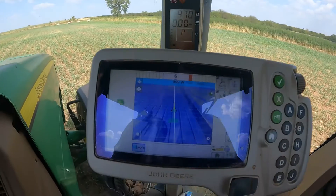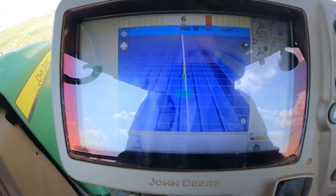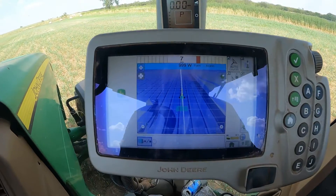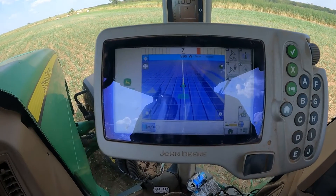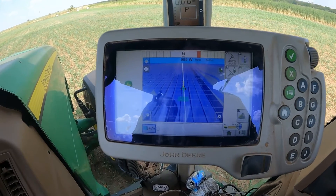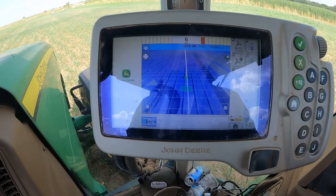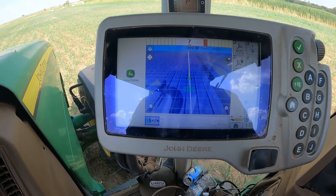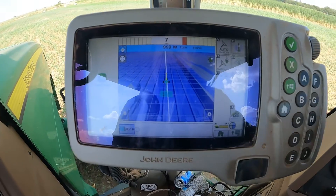This is an 1800 display here. You may have a touchscreen display — a 2600 or maybe a 2630 display — that's a touchscreen, or maybe you've got a gen four display, a 4600 or a 4640. But today we're going to use this one. The TCM calibration process is essentially the same on all of those displays.